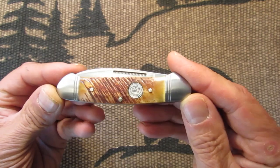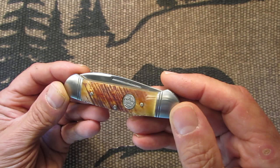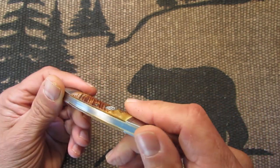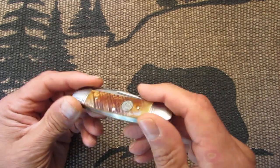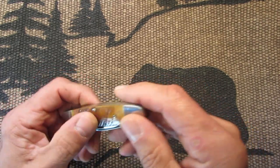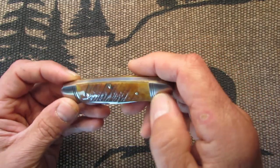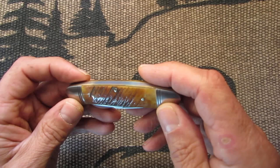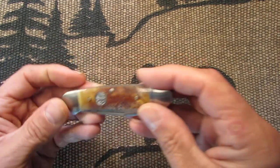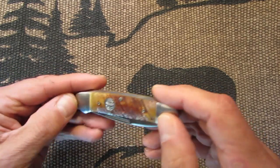Here's the knife — the canoe. There's the Queen inlay here, and the crown. I like the satin finish on these. These are really nice. These are probably in my opinion my favorite Queen knives with the saw cut bone. Mine has more of a lighter bone to it. Some of them are darker — they're all different. Nice bolsters on here, lined bolsters.